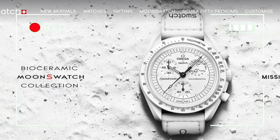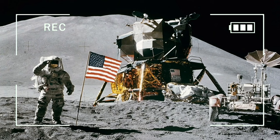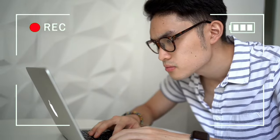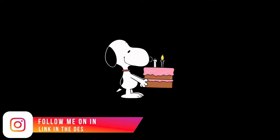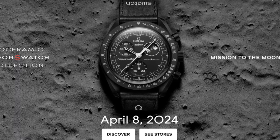A week ago, Swatch launched what appeared to be their final moon swatch collection — this obviously turned out to be a decoy. If you've missed my video on that white Snoopy, I'll put a link in the description below. A couple of days later, Swatch dropped a teaser. If you follow my Instagram page, you'll see that I called it: Swatch was going to release a black Snoopy soon, and indeed they did.